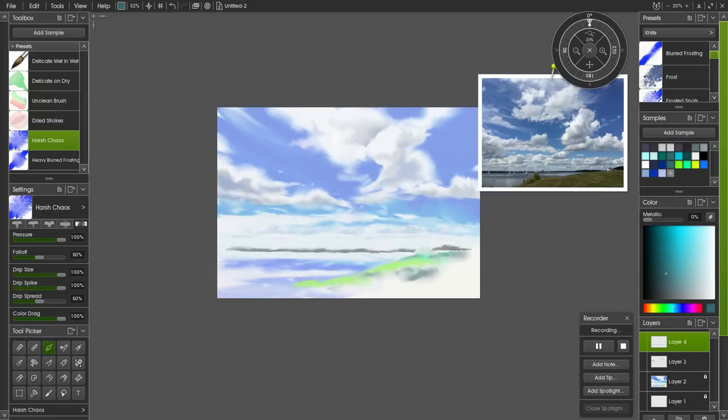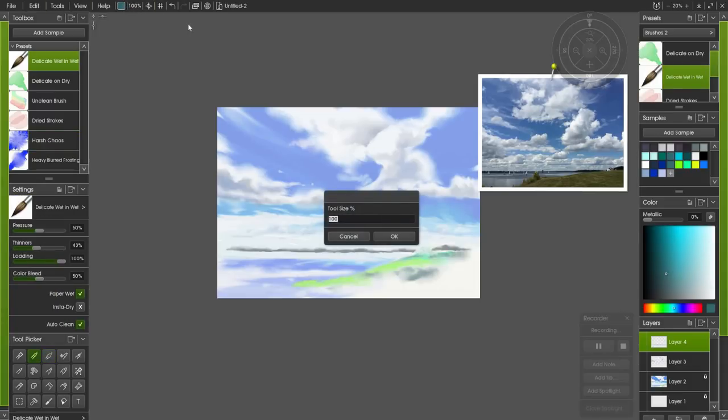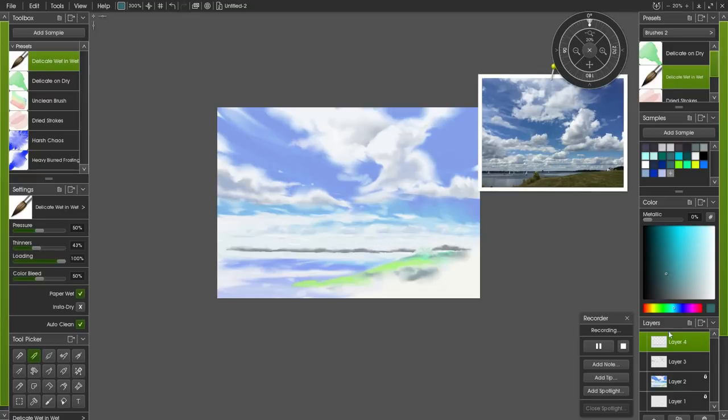I've pretty much ignored the drawing. Yeah, I like that actually. The water is greyer, so I need to go back to my Delicate Wet-in-Wet at about 300%. I'm on the layer with just that line on it, but I'm going to create another layer and drag it below the horizon line. I'm going to choose a color — let me just get the green off. I've got my palette selected — let's try again.